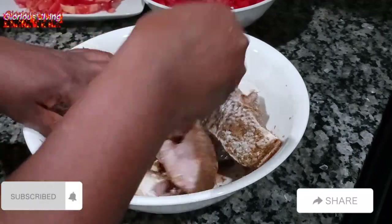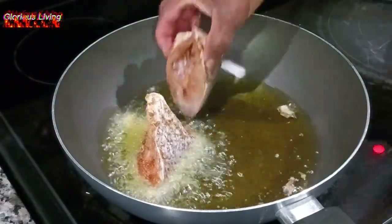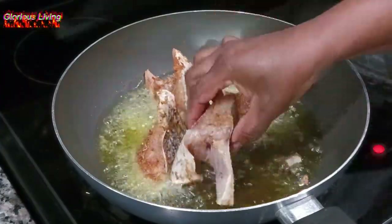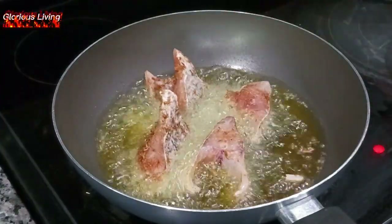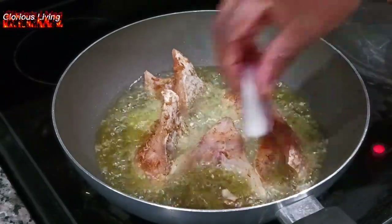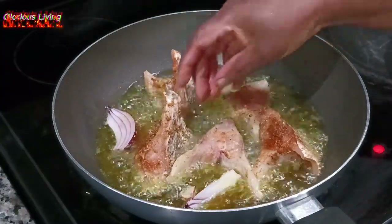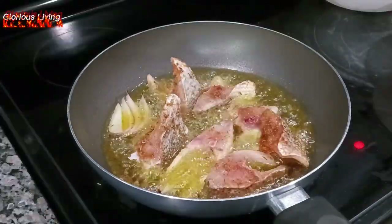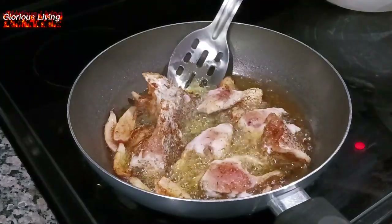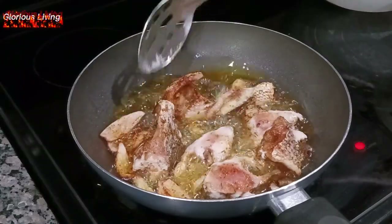I want to say a big thank you to all my subscribers and returning subscribers — you are amazing. A big shout out to my new subscribers, you are warmly welcome to Glorious Living Channel. Right now I have my fish in my oil and I'm frying it.